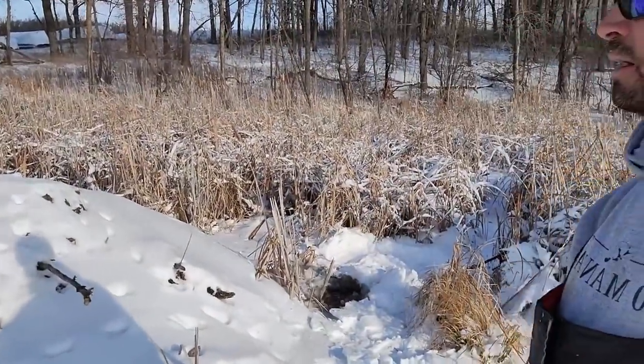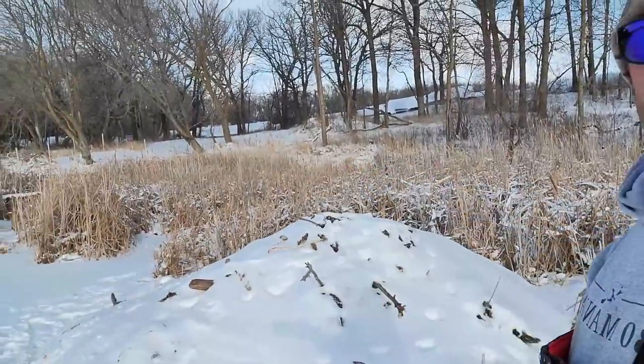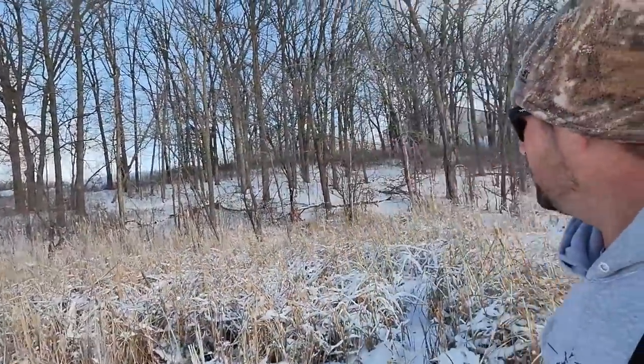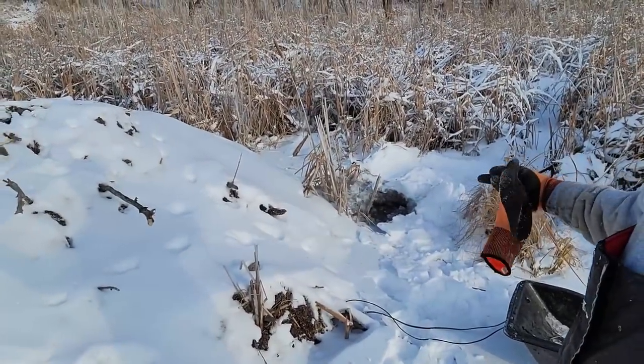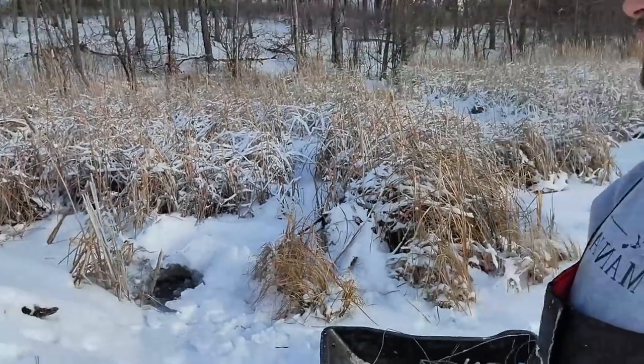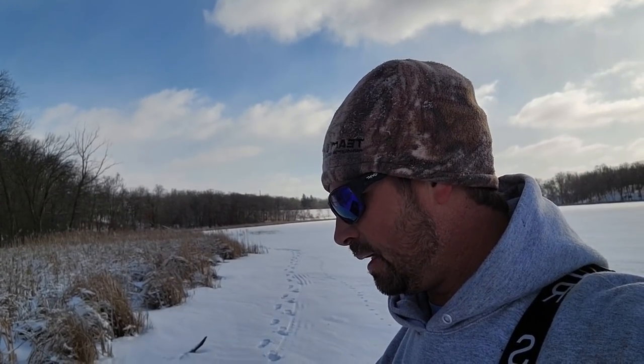My question is: how do they fit so many beaver in this small lodge? I looked for bank dens — nothing I could find going up any of the runs to the shoreline. When I'm setting traps here it's hard mud bottom, so I don't think there's much for bog, but that doesn't mean there's not a lot of beaver in a little tiny lodge. Kind of a funny thing — the last time I was here I took a picture and posted it on Instagram.